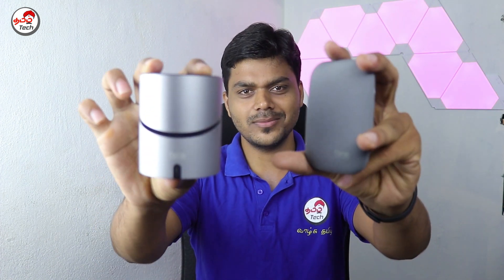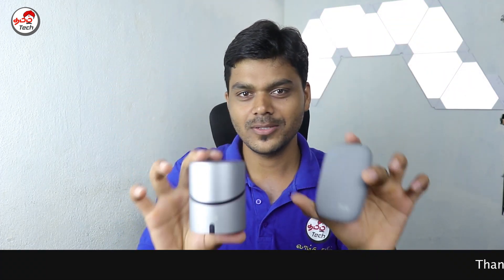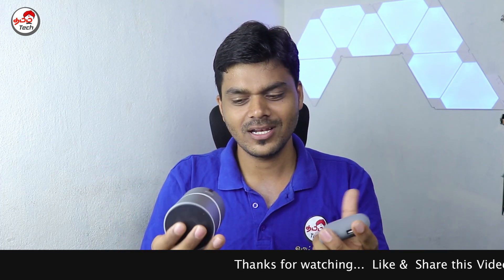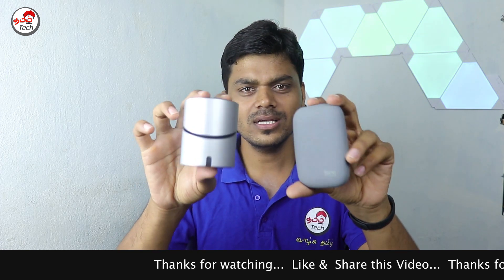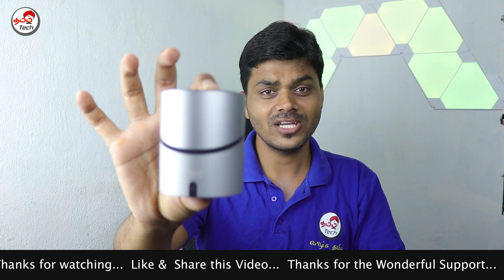We have a review unit from a phone seller. This is a Bluetooth speaker and also a wireless charger.